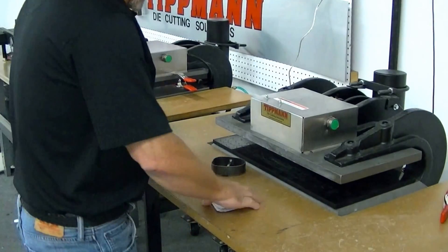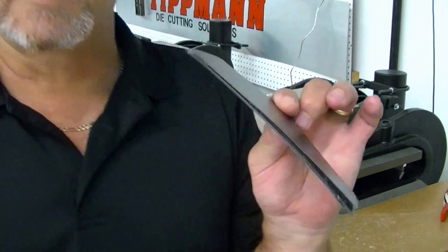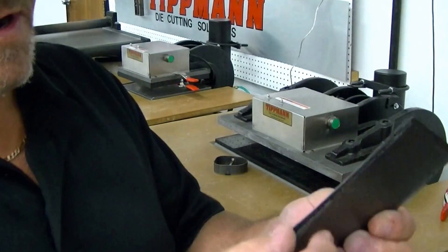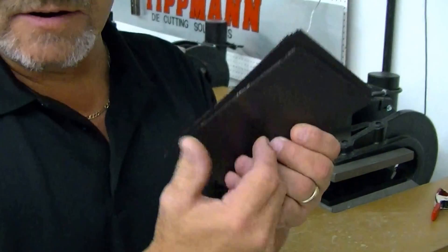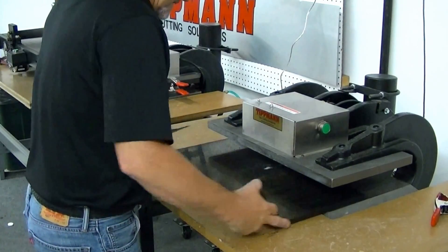Hi Jason, I want to thank you for your interest in our clicker presses. I've got some magnetic material here I'm going to try to cut for you to show you how that works. I've got eight layers of this right here, and we're going to try to cut right through all eight layers with a clicker die.